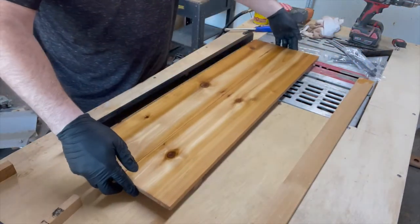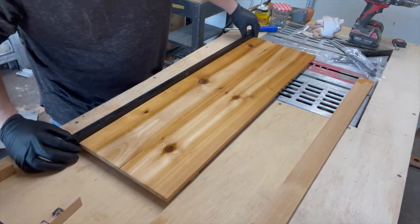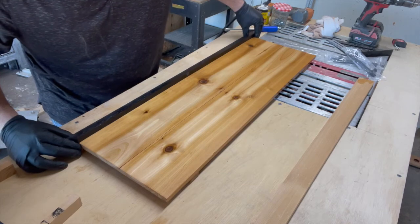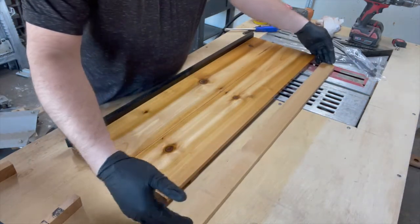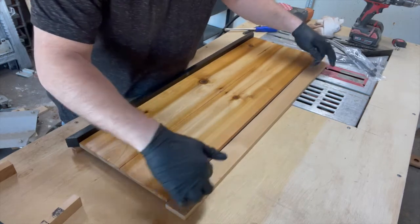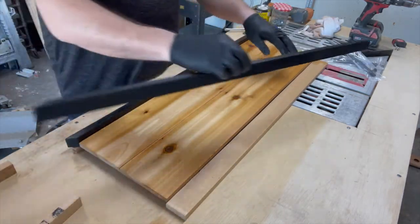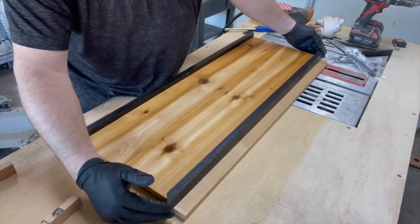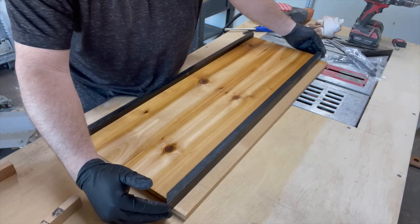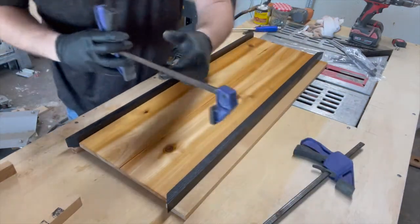We're attaching the borders now to the tray itself. We've got the strips on the bottom that hold the boards together and keep the tray where you want it in the bathtub. Since it's sitting flat, I've got the same scrap piece — the same width as those pieces we attached — so placing it there raises your trim to the exact height it needs to be. I'm going to use clamps as well to clamp it together and keep it nice.